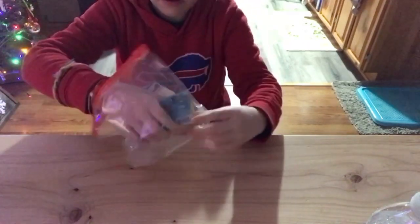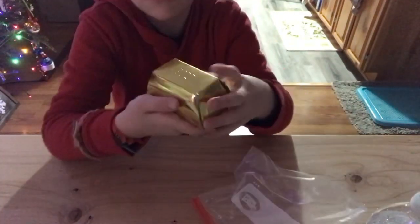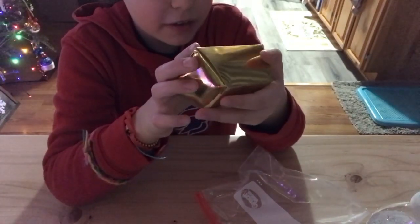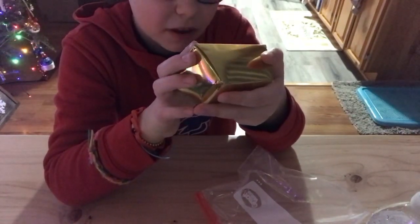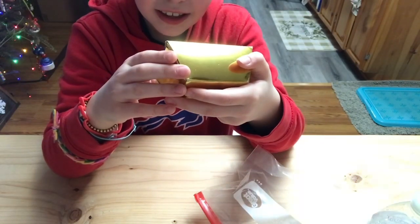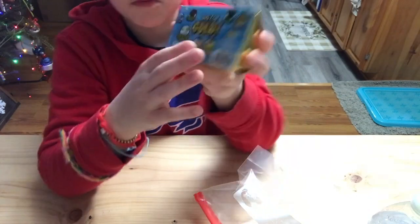I opened this early Christmas present from my sister, and I got this gold digging set thing. So you could get pyrite, rainbow stone, obsidian, and even real gold.